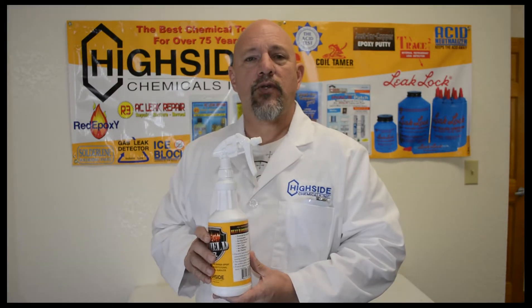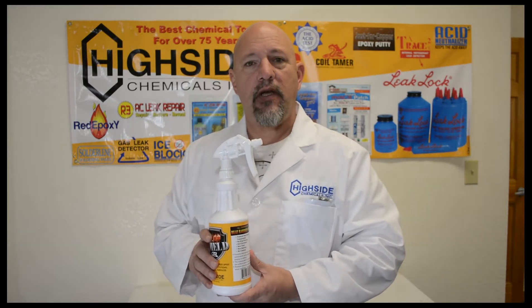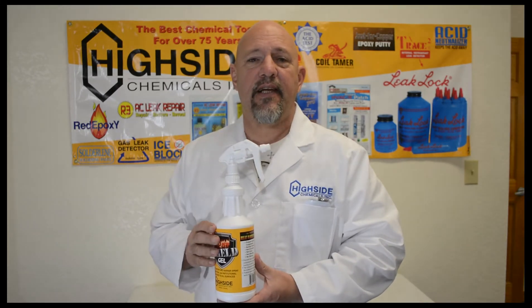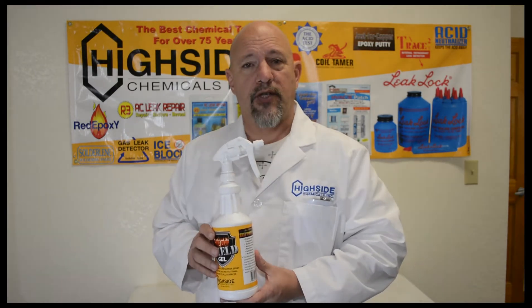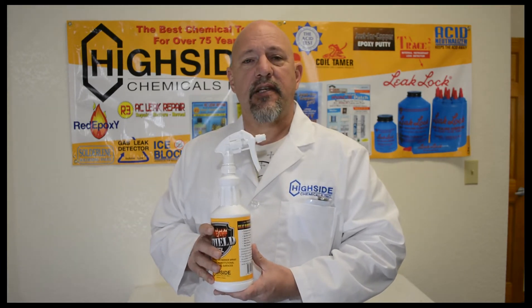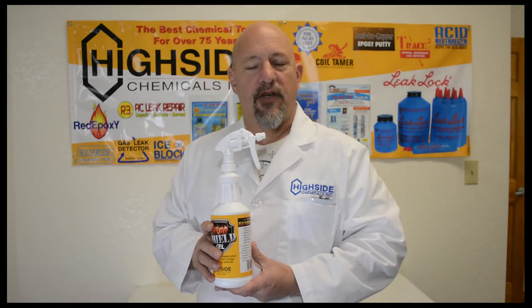Go to any SUPCO distributor here in the United States. You can contact us if you're looking for Heat Shield Gel internationally — we'll be happy to help with any questions. It's a great product. It's clean, it evaporates on its own, there's no cleanup, and it's clear. It will help you become more efficient on your next job. Thank you for watching and please contact us at www.highsidechem.com. Good day from Highside Chemical World Headquarters in Gulfport, Mississippi.